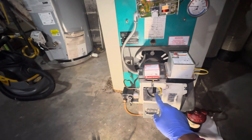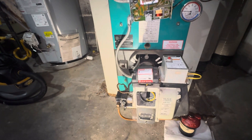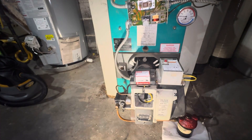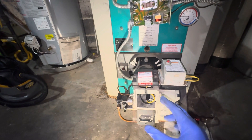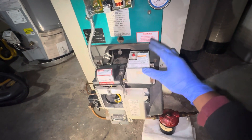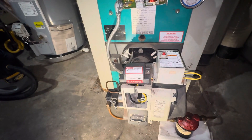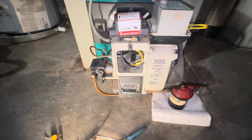The flame sensor is right here. It's similar to what you see on some dryers — it's like a photosensor. It senses how much light is on the burner, and that light creates some type of resistance. That resistance communicates with this computer board and allows the board to know that the system is on.